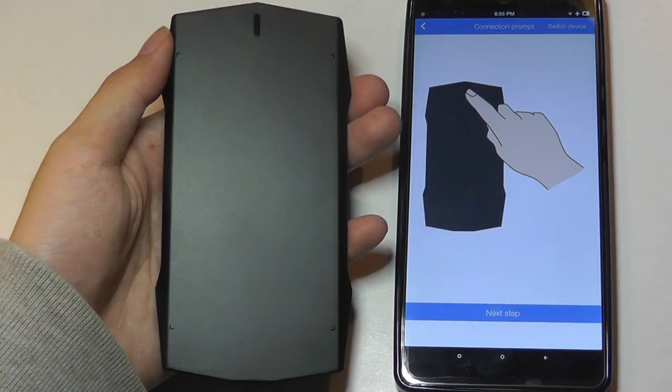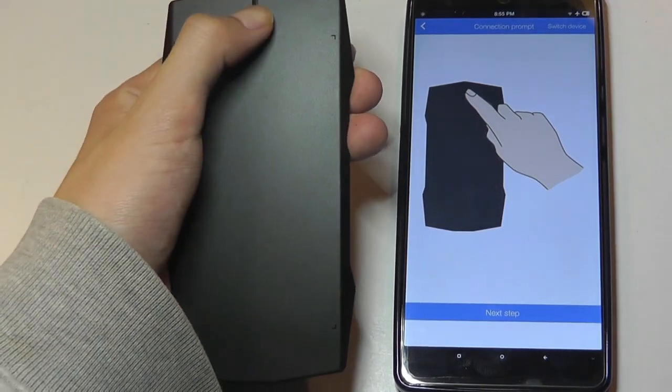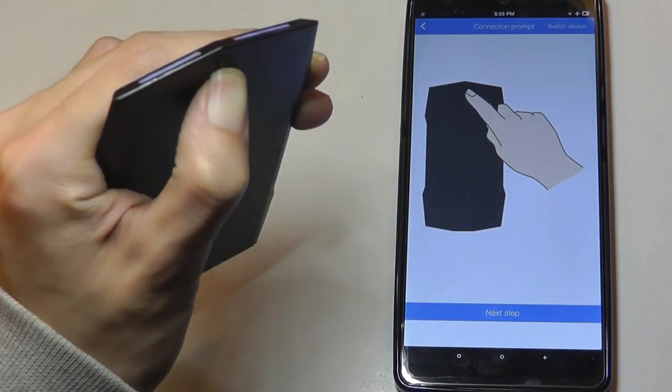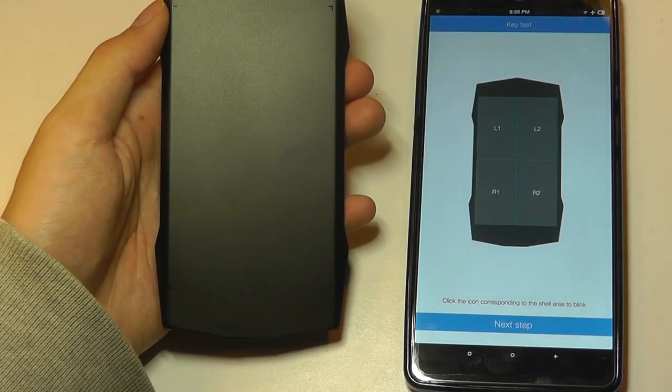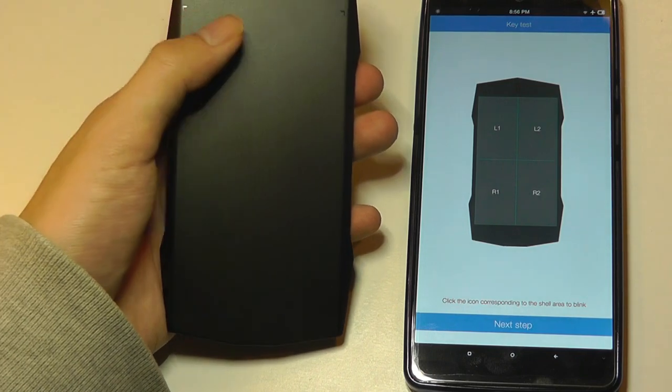Opening up the M Plus app, we're going to pair it by tapping on the power key for a few seconds. We should see the LEDs on the top turn blue, as you can see there. Click the icon corresponding to the shell area to blink.